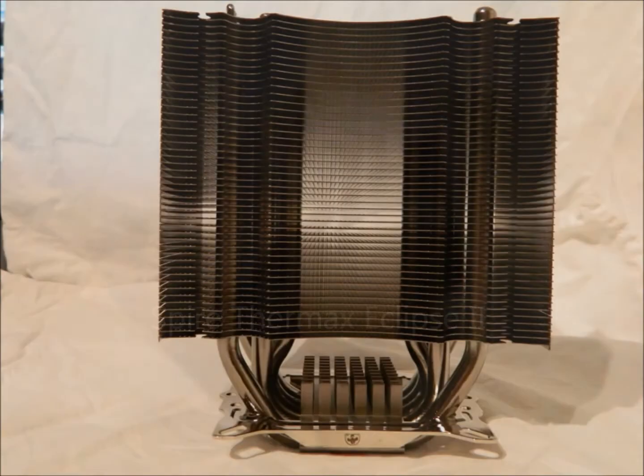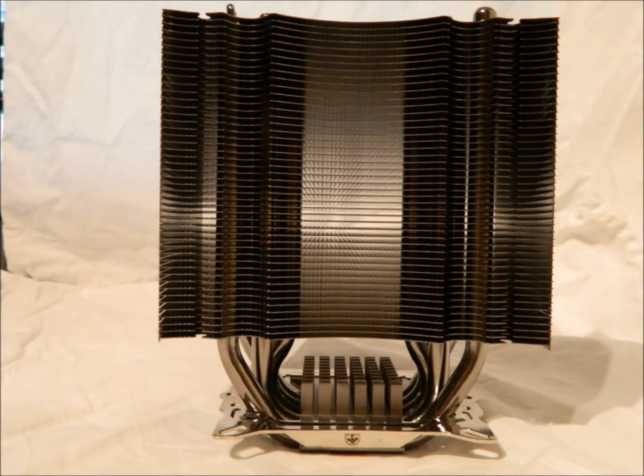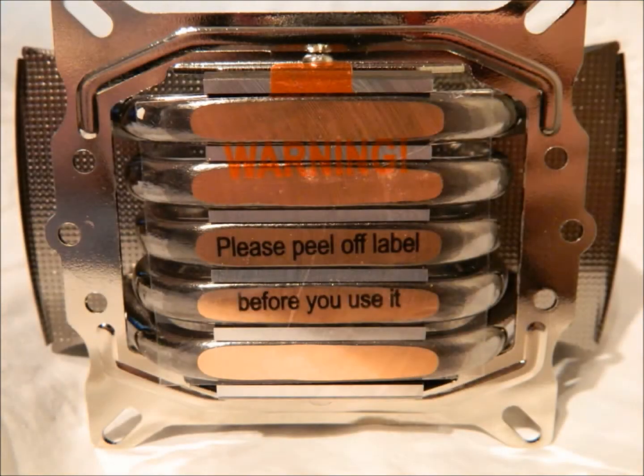Welcome to Last Resort TV. I am Boccy from the TLR community team and today I'm reviewing the Spire Thermax Eclipse 2 Fan CPU Cooler, which is both AMD and Intel board compatible. Today we will be testing, but let's first have a look at the packaging.